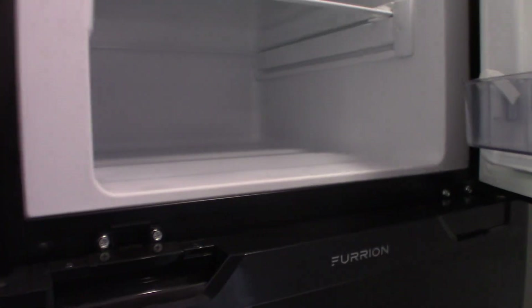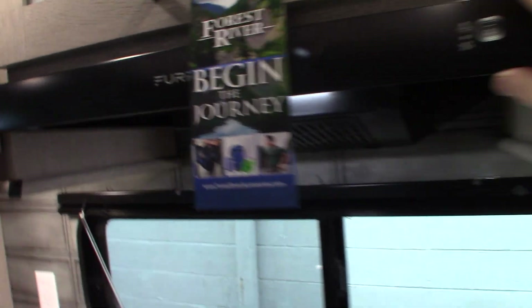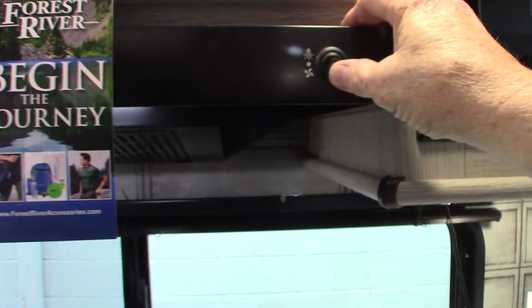Your refrigerator is a 12-volt DC refrigerator and freezer. The microwave works like any other microwave. For the range, remember I showed you the vent on the outside — you want that baffle open if you're using it. There's your fan and there's your light.